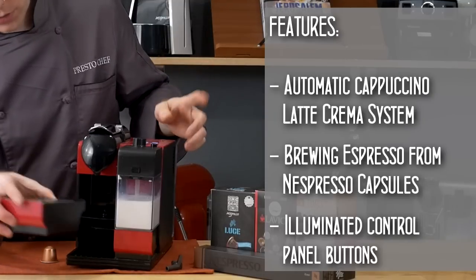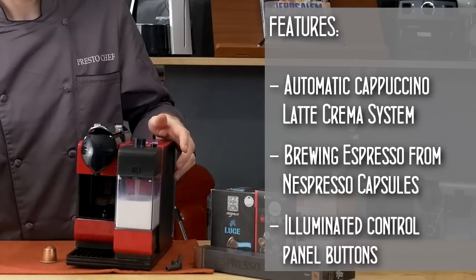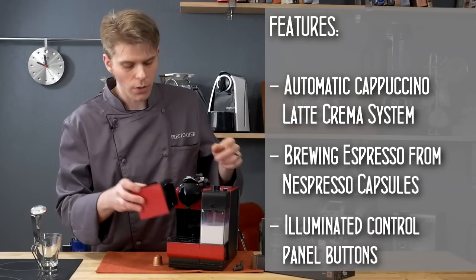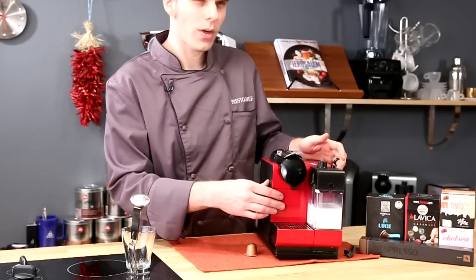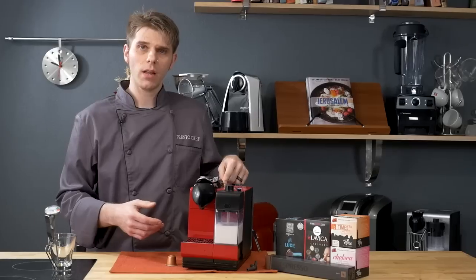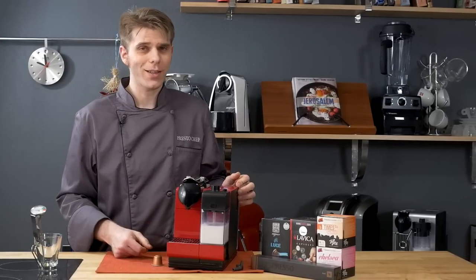You have one drip tray that slides in and is multi-use — it slides forward to accommodate bigger mugs. You also have your pod collection tray, which collects up to about 12 capsules; empty it out earlier because otherwise it gets a little gross. And of course you have the machine itself with the water tank on the back, the body of the machine, and any capsules you might use with the Plus.